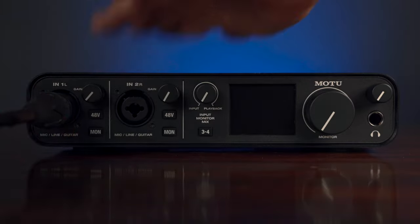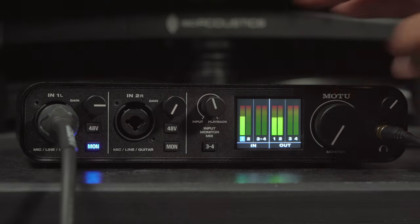MOTU M4 Unboxing — we're plugging up cables, pressing record, talking features. You don't want to miss it, Sound Society. Let's go!